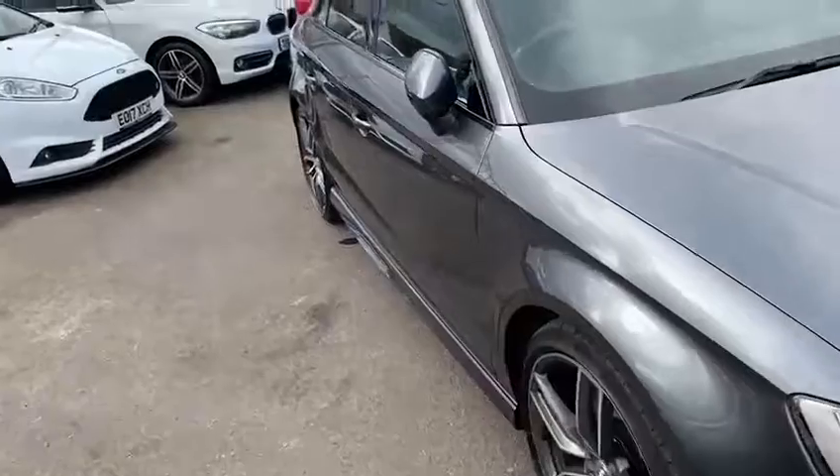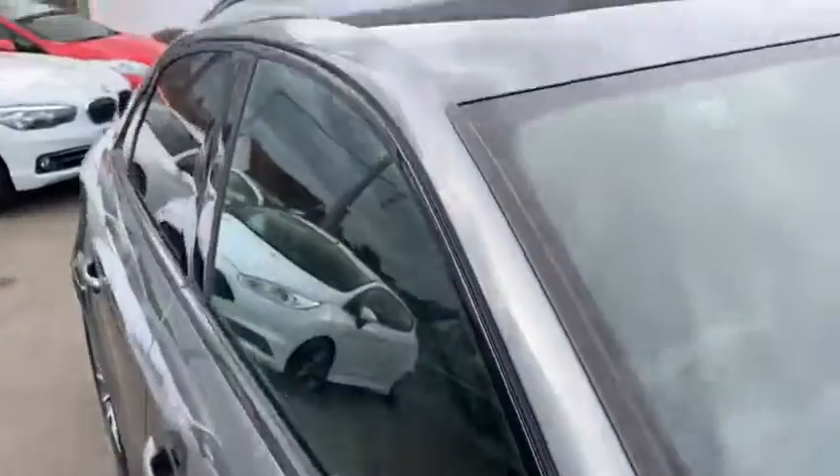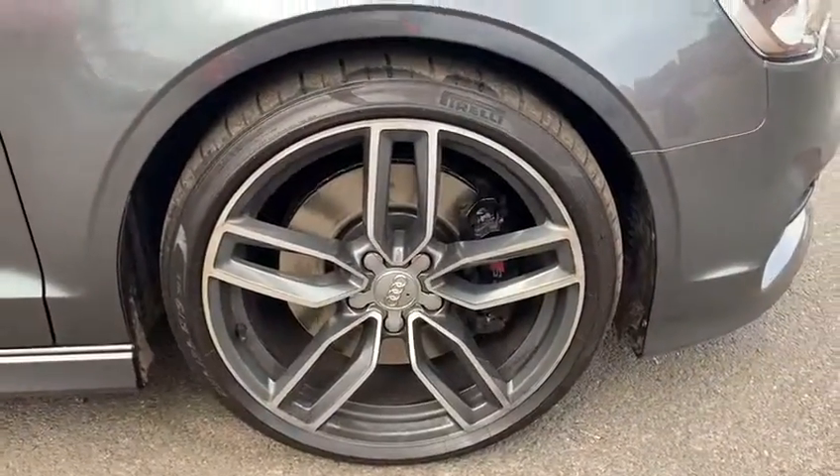Just going to go around the outside of the car, down the sides. Make sure there's no dents coming up as you can see. Same with the roof, no dents there. Going around the wheels, all are in perfect condition.